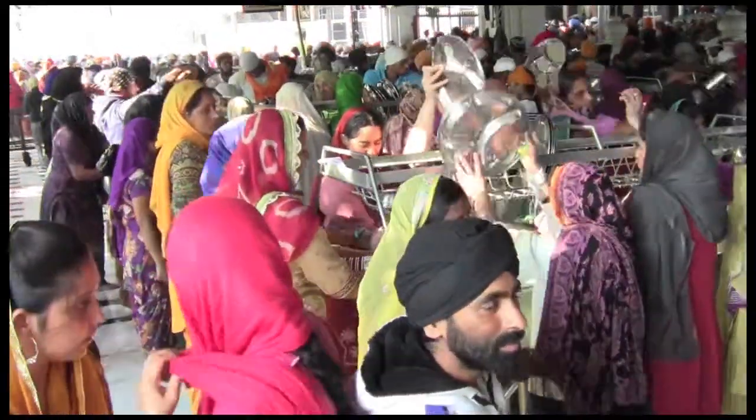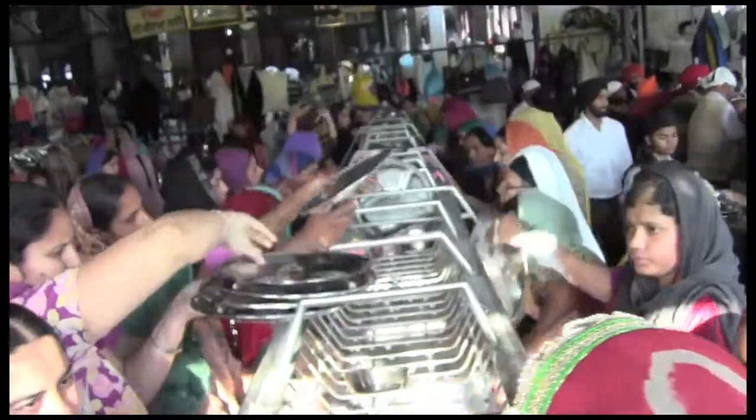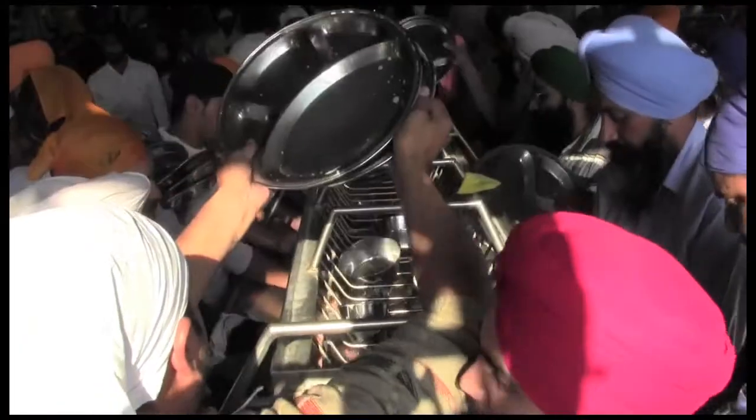The plates are transferred to the second washing station where they are given the same treatment — scrubbing by hand and stacked up for transfer to the third washing station. Periodically the water is drained and the rhythmic motion of sponges is paused until fresh water fills the tub again.